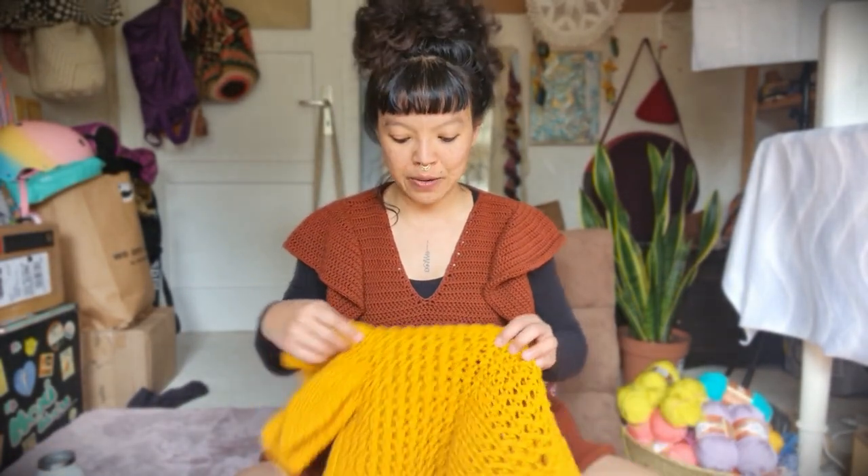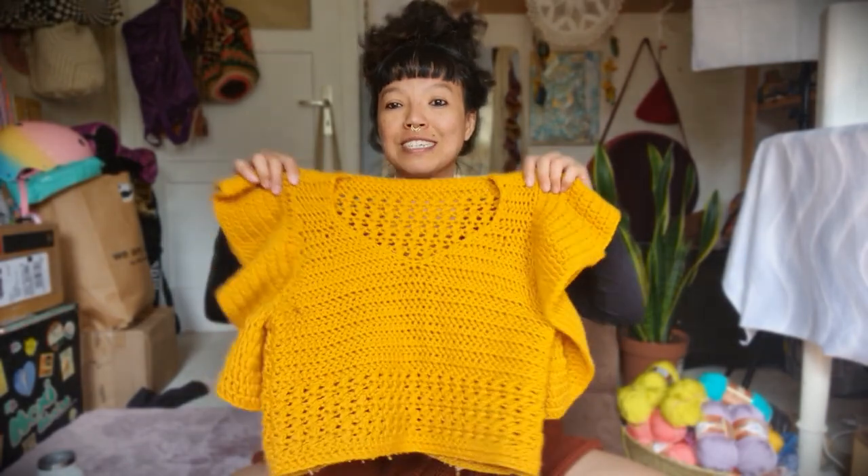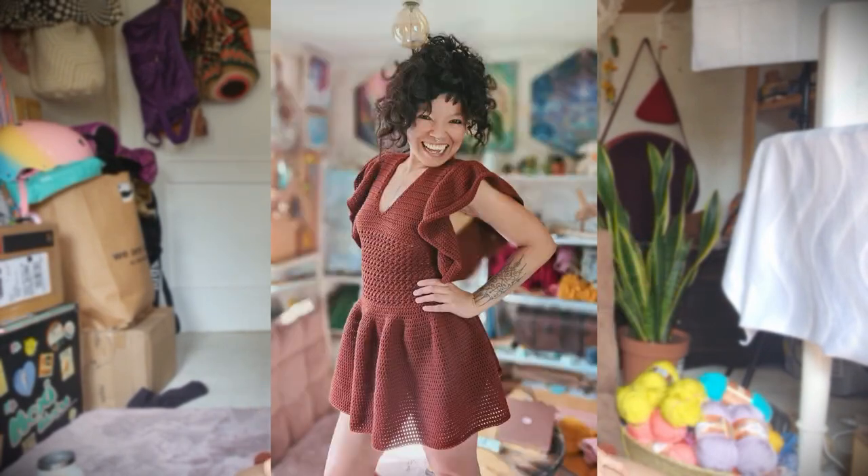Welcome back to another video tutorial. Today I'm going to show you how to make this rala skirt that attaches to your Fiona top. The Fiona top tutorial is on my channel in yellow color — same design, just different color. Go ahead and make that top first, then come back here to continue with the skirt. I put a picture here so you can see how it looks on me when I stand up.